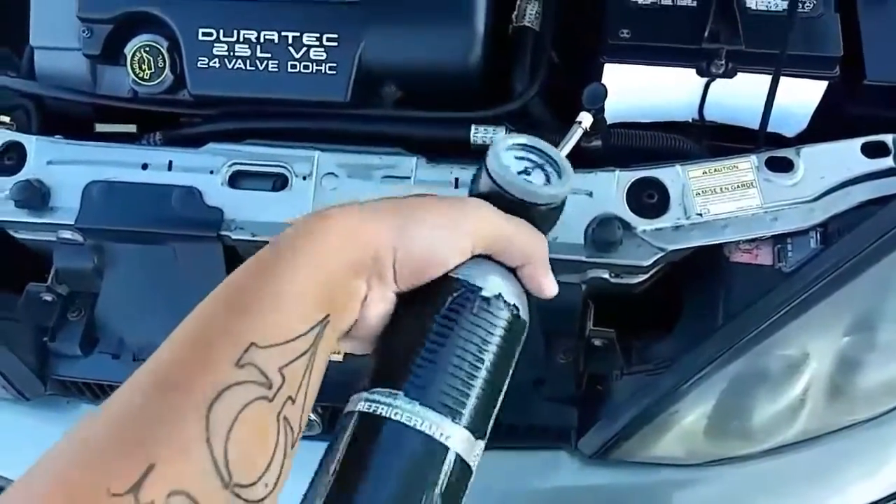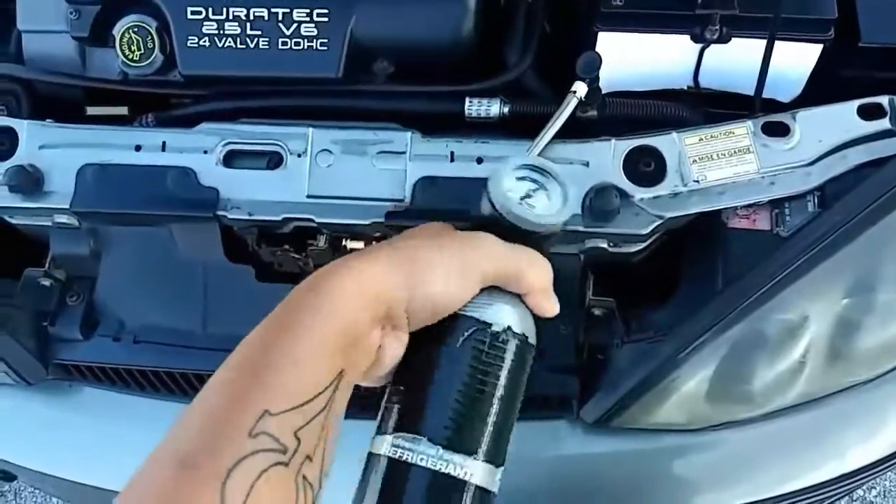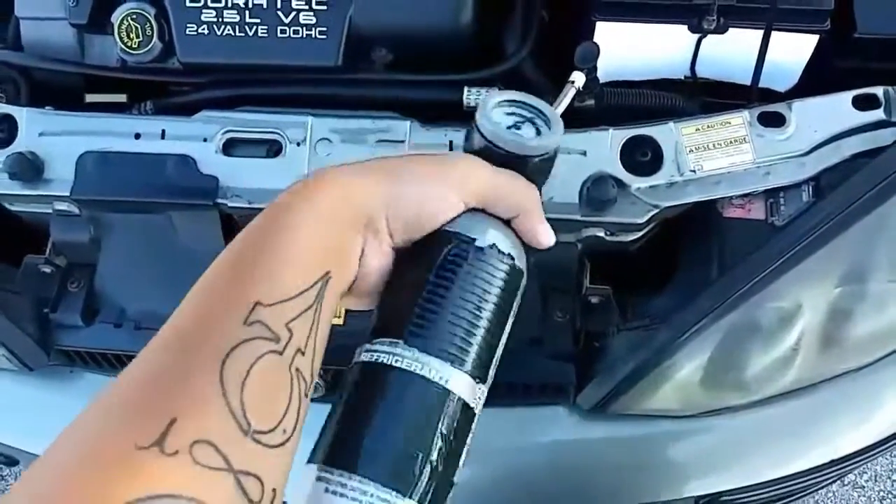So when you squeeze the trigger, move the can side to side every three to five seconds, and stop to check the gauge. If you need to put more in, then you continue.